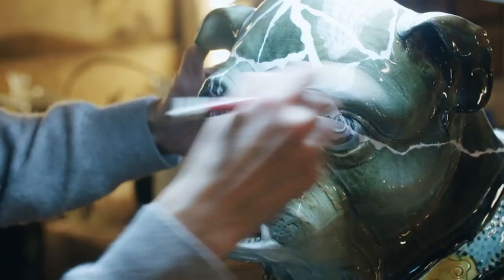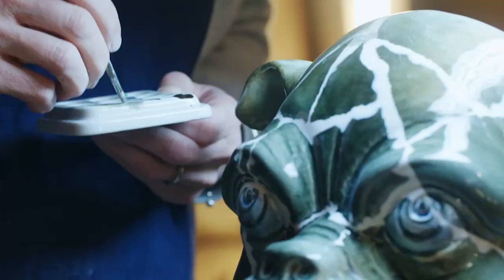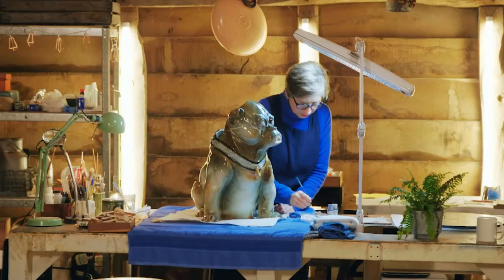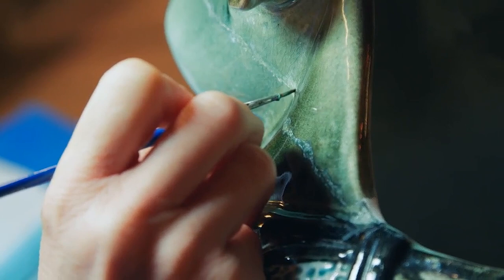I'm just starting to block in the colours and try to hide the white fills that are there. There are lots and lots of different colours all over the face, but the decoration under the glaze is very spotty, so I kind of just stipple with my brush to recreate that effect.